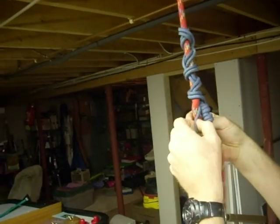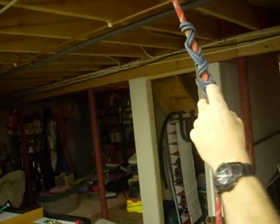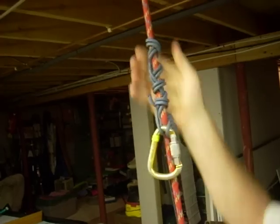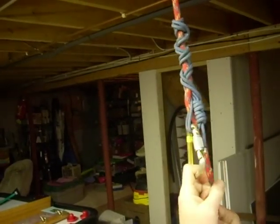Make it even, just bring it a little bit together. And there's an autoblock using prussic cord. It'll slide down with a hand, but once weighted, it binds and grabs the rope.